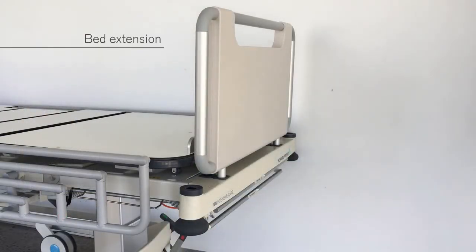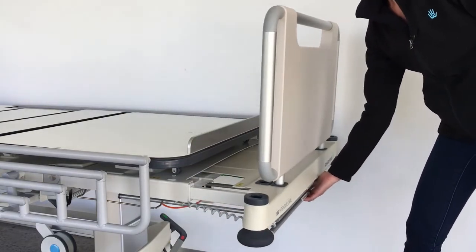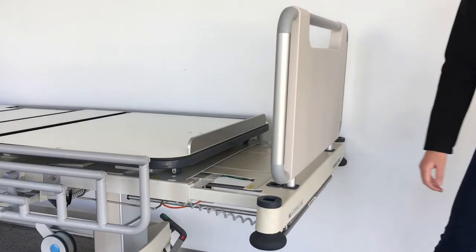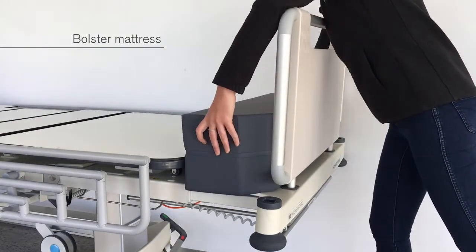A bed extension is located at the end of the bed and can be used for supporting the feet of a taller patient. To extend the bed extension, lift the release handle and pull the extension fully out and release the handle. Then place the bolster mattress on the bed extension.